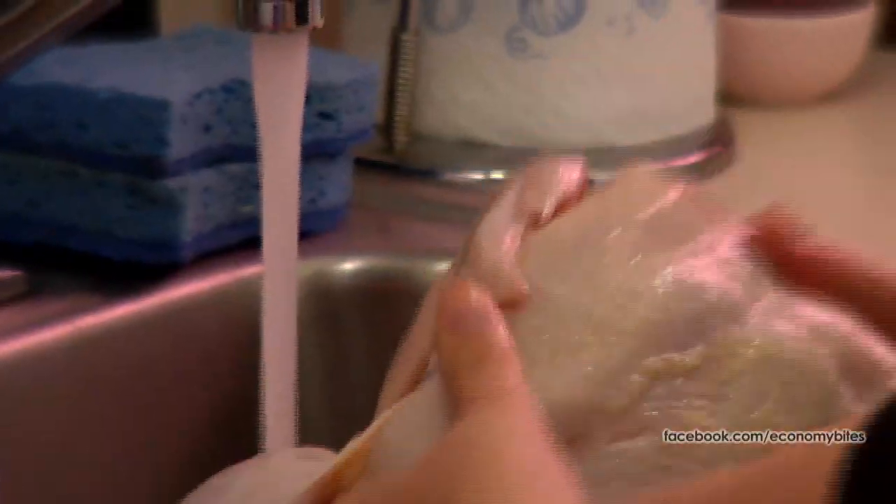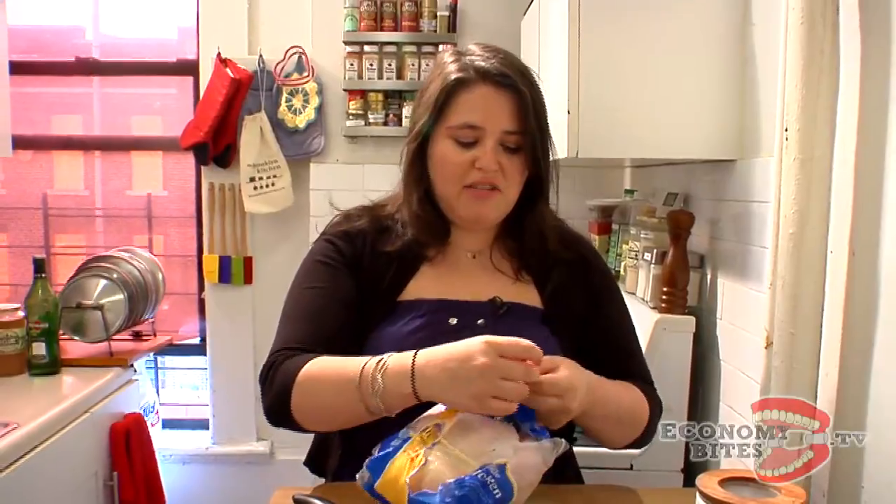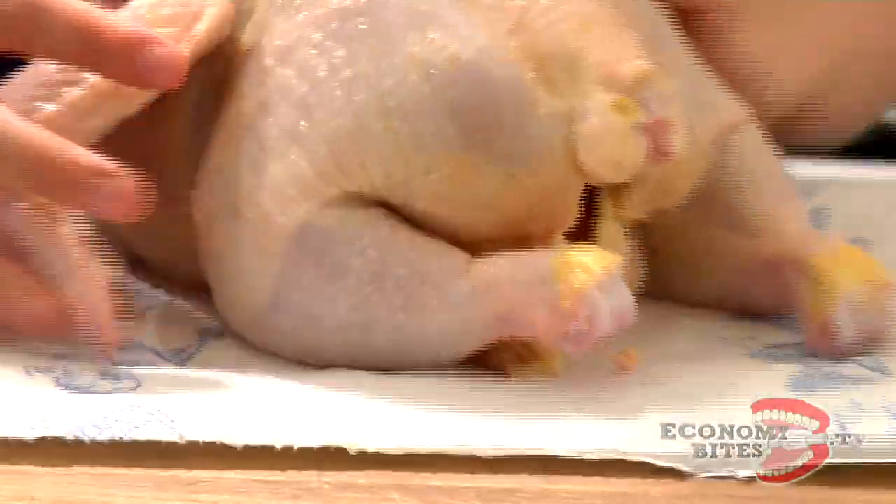I remember when we first aired our recipe for roasted chicken, which was the first one we ever did. Somebody said, 'an $8 roasted chicken — where does Allie live?' Just to prove to you that I wasn't lying: $5.70 for this chicken. I ain't no liar. Pat it dry, because otherwise it's not going to sear and get that brown crust on it that makes it taste yummy — it's just going to steam.